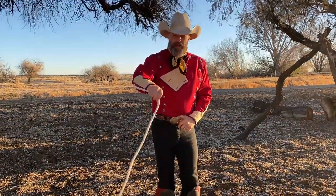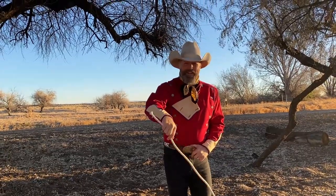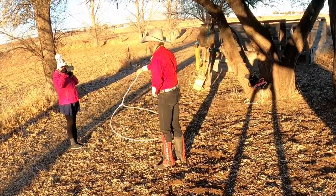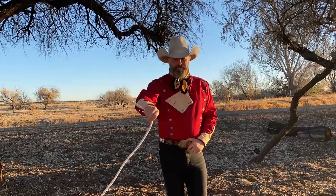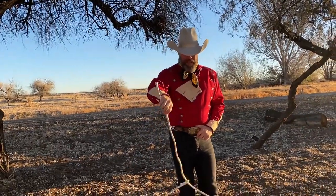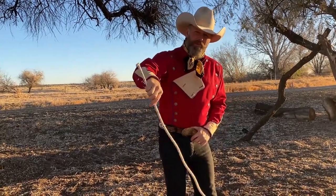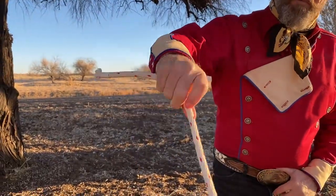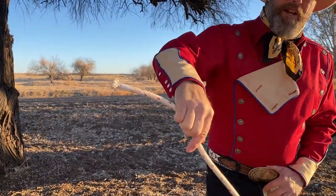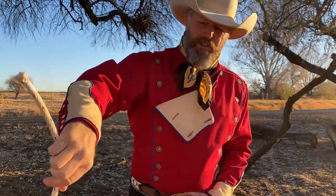I should be able to notice a couple things. One is the circle I'm making with my wrist is all wrist — there's no arm in it. For this size loop, the circle is very small. The other thing you should notice is what I'm doing with my hand. I'm twisting that rope — twist, twist, twist, twist, twist — twisting it with my thumb and forefinger. Then I'm grabbing it with my third and fourth fingers while I re-grab with my thumb and first finger.